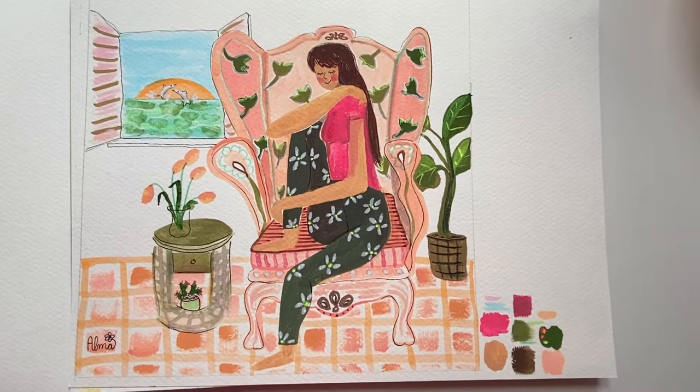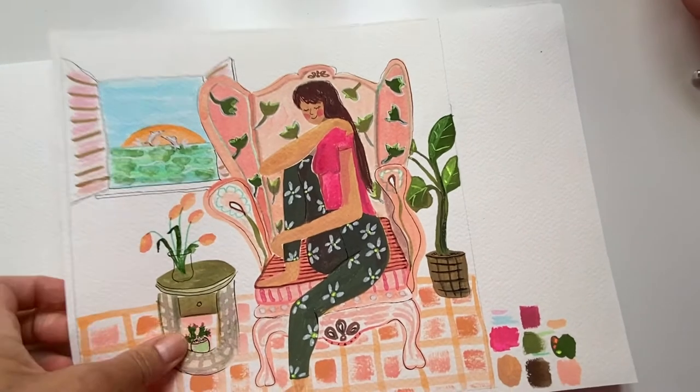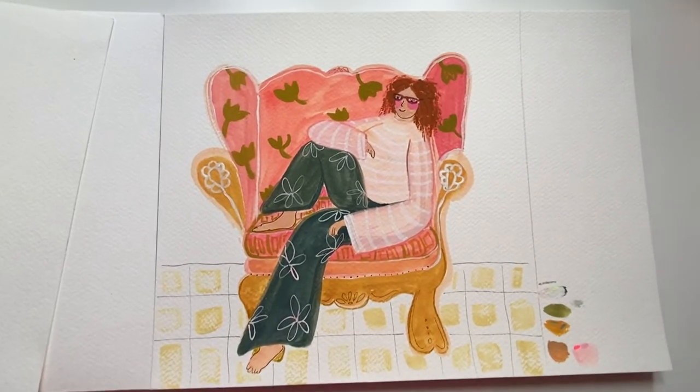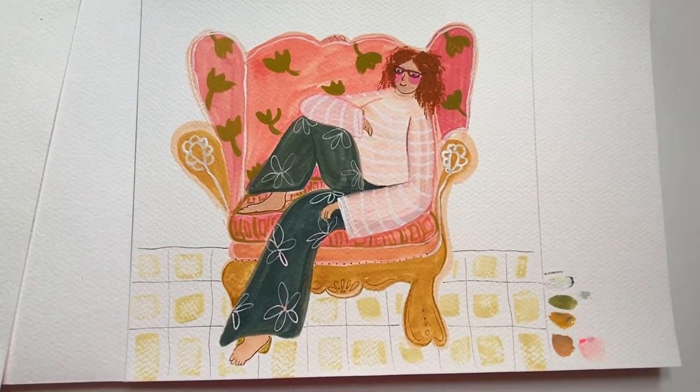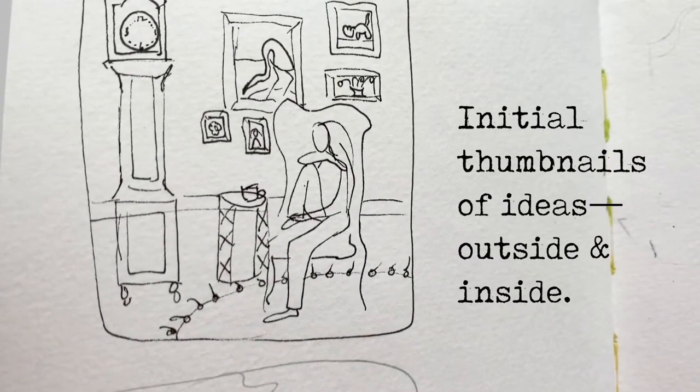Hi everyone, welcome to my YouTube channel. I'm Alma Dela-Malena-Cox. This week I'm sharing time-lapse videos of two illustrations painted with acrylic gouache paints. At the end of the video I'll also share a quick time-lapse version in Procreate on the iPad.